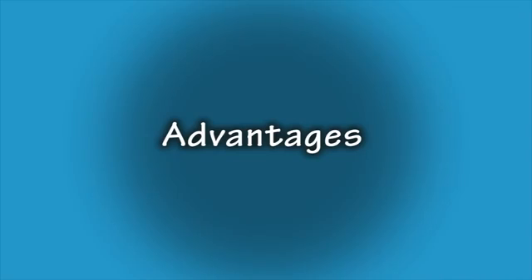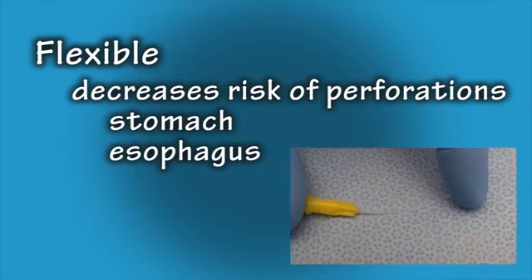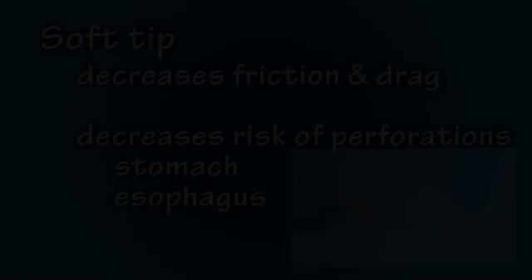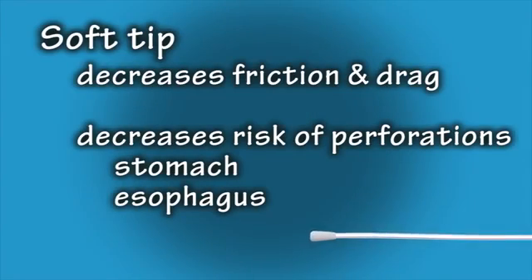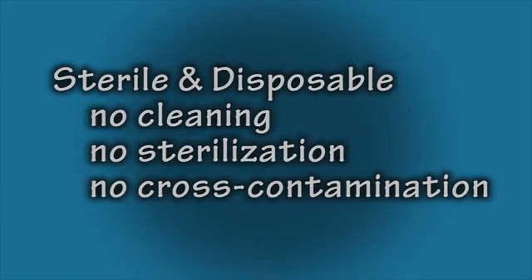First, let's review the advantages. The flexibility of the feeding tubes decreases the risk of perforation to the stomach and esophagus. The soft, rounded tip decreases friction and drag, and also decreases the risk of perforation. These feeding tubes are sterile and disposable, which means there is no added time or cost spent cleaning and sterilizing, and there is no possibility of cross-contamination or compound crossover.